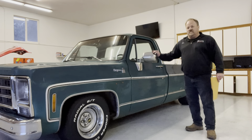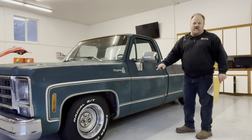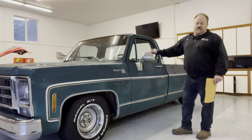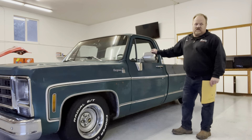We put a four-six drop kit in it. We dropped it four inches in the front, six inches in the rear, and we put the 15 by 8 rally wheels on it. I bought the rally wheels at a wrecking yard for like twenty to twenty-five bucks a piece and repainted them silver. Put trim rings on for $68 and the center caps for like $34.